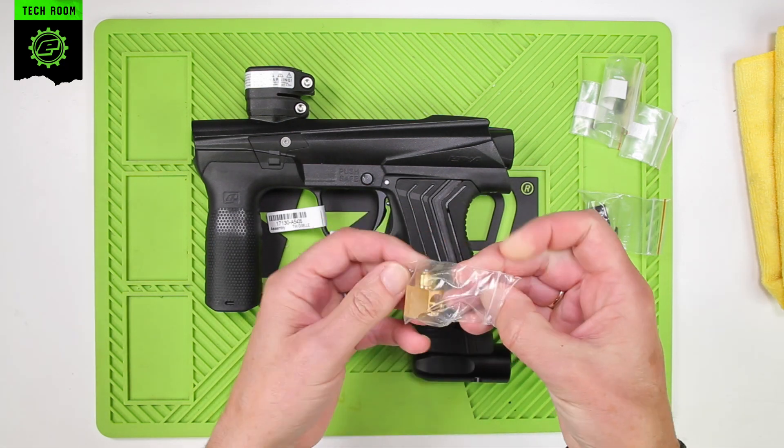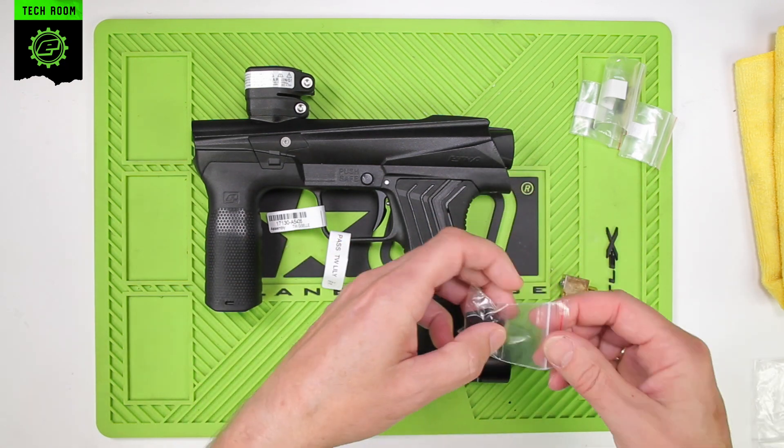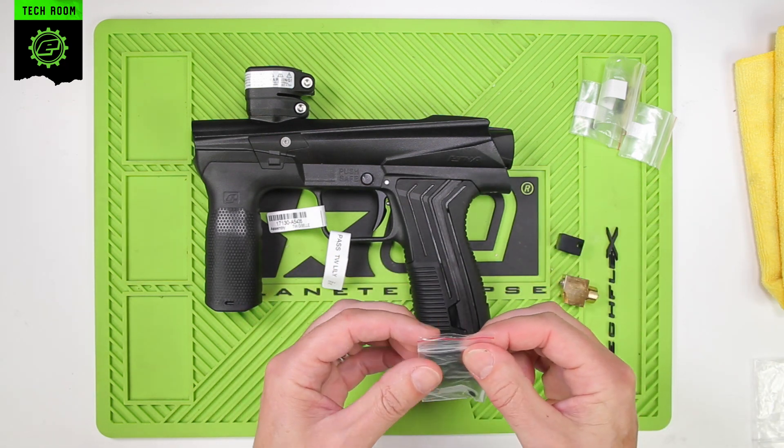We can unpackage the three-way itself, and for the installation you will need the transfer block as well. Those are the two parts you need.